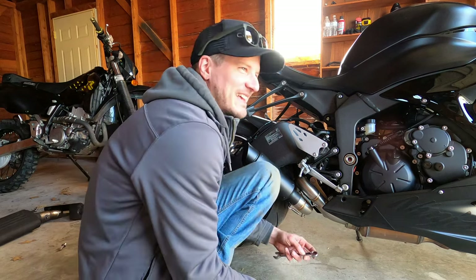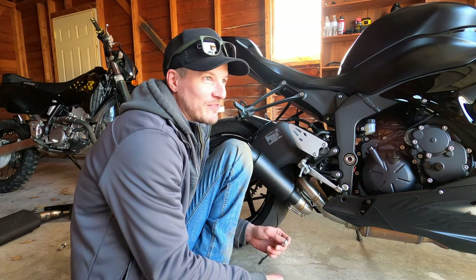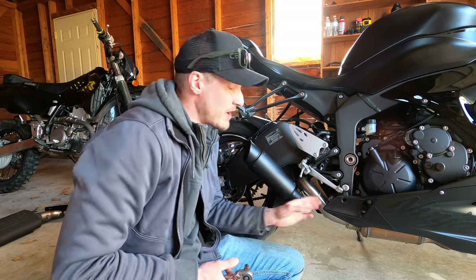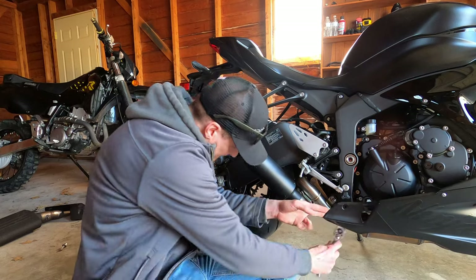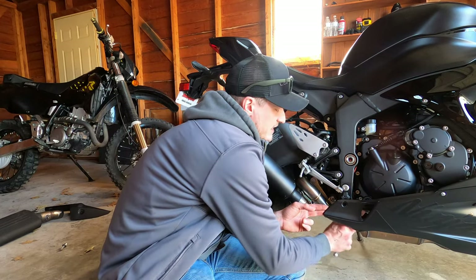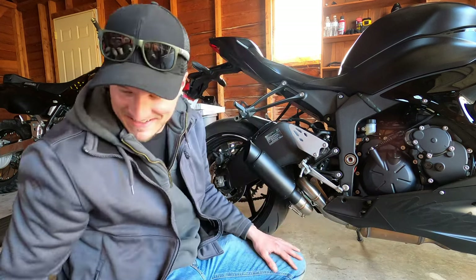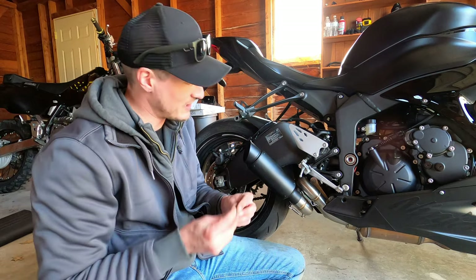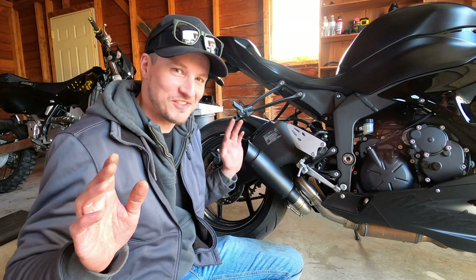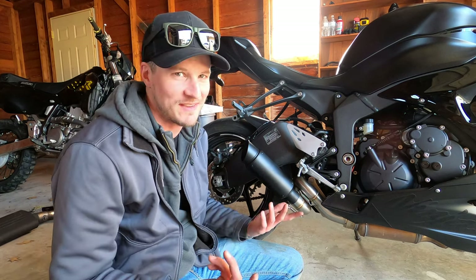If I get bored with this or if we order a full system, I will 100% drill out that cat before we put on the full system just to see how the bike handles, performs, and sounds. Our mounting bolt for the link pipe is all tightened. I'll get under here and tighten that clamp bolt that holds our link pipe to the header — that is nice and tight as well. We'll put our bolt back in for the lower side fairing. Everything should be finished and complete — we'll put the seats back on our bike and then fire it up to see how this thing sounds.